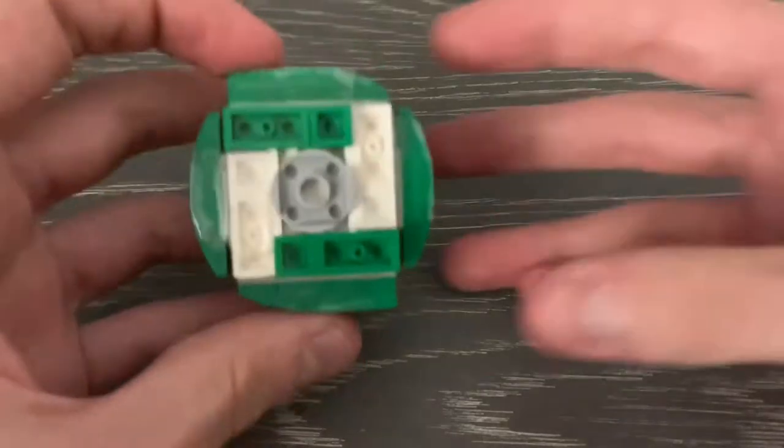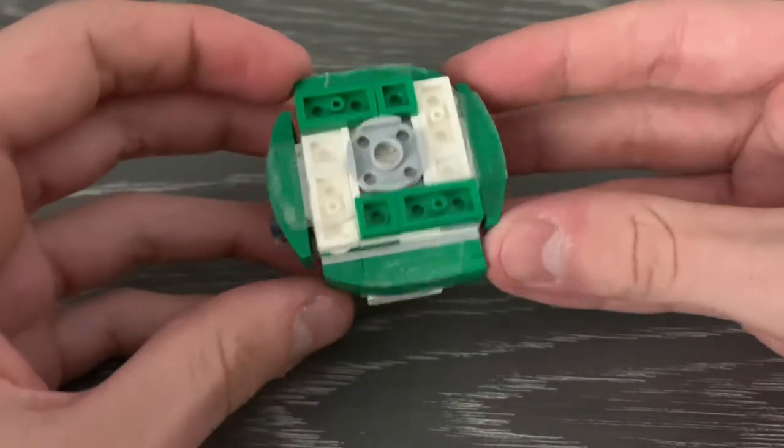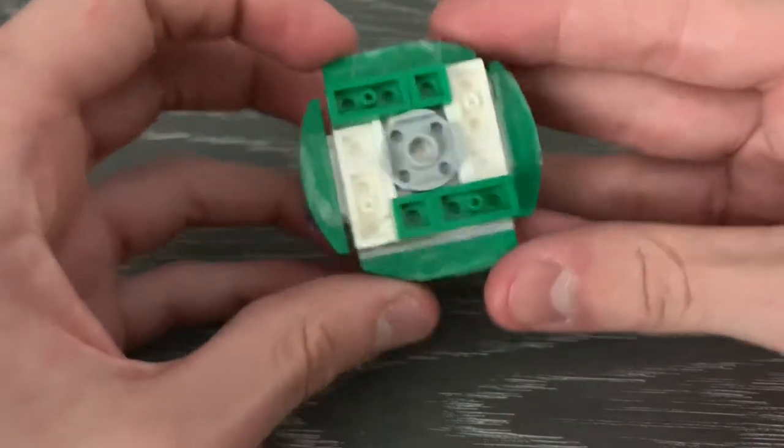Hello everyone and welcome back to another LEGO Beyblade video. Today I'm going to be showing you guys something a little bit different. Instead of doing a LEGO Beyblade review, which I've done way too many of, I'm going to be showing you guys how to build the LEGO turn system. That is what my primary system is called, so I'm going to be showing you how to make it.